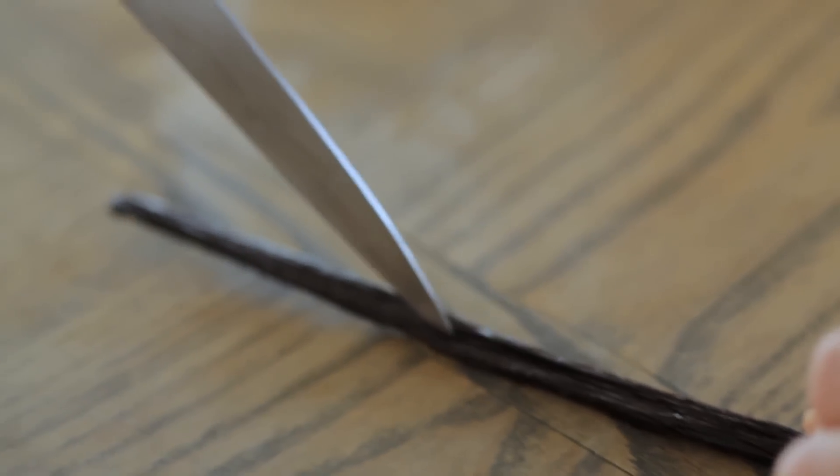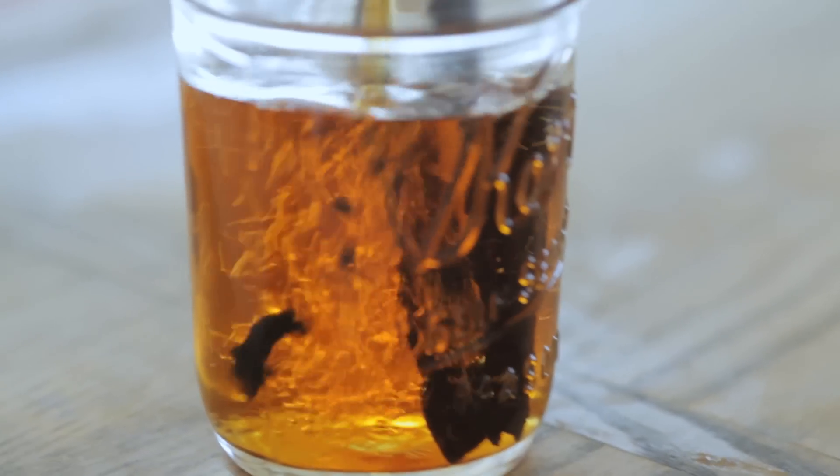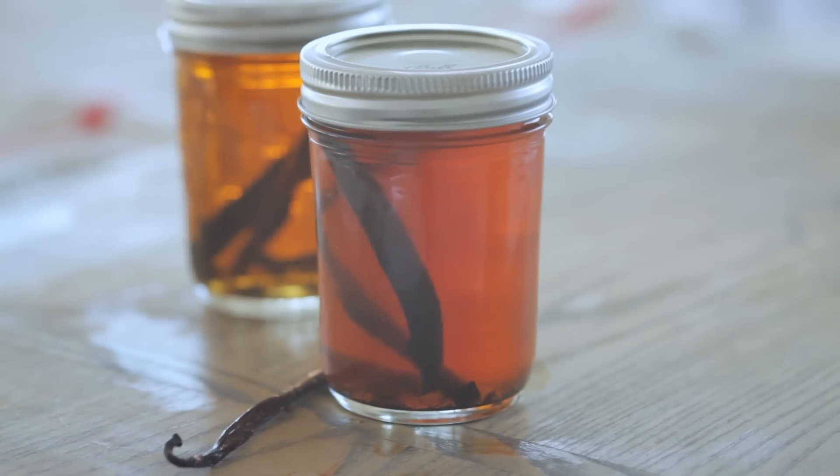This makes a fantastic hostess gift and it's super inexpensive. It's a great way to save money because vanilla extract can be very expensive. So let's get started. Split the vanilla beans and place them in a glass jar or bottle. Cover completely with bourbon and lid. Shake every once in a while and store for two months or longer. And that's it — the vanilla extract is finished.